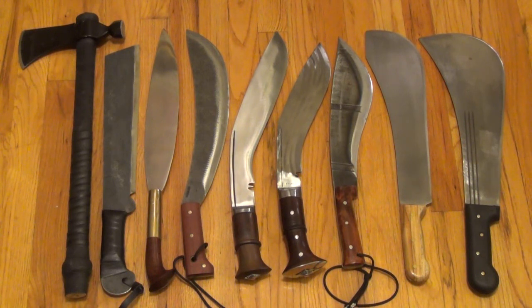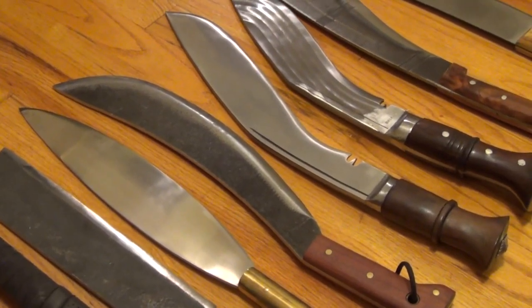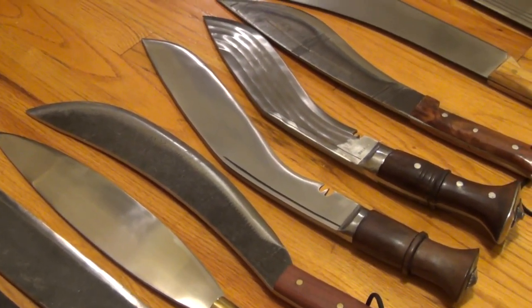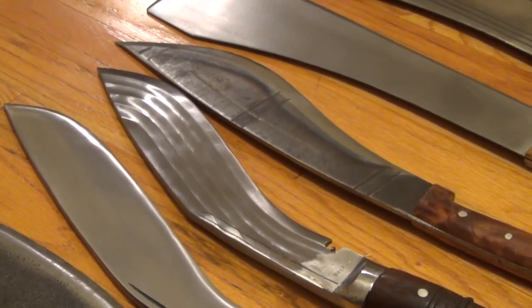Going through each category, we have a tomahawk, also representing hatchets, a dao pattern heavy machete, a barong, engineer's bolo, also representing parangs, Nepalese kukuris, Thai enep, and two heavy machetes: a Caribbean bolo and a panga-design Imacasa machete. I'm just going to give you some eye candy here, some flybys and close-ups of these beautiful pieces of steel.